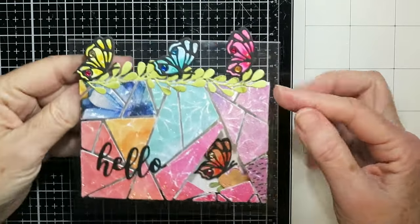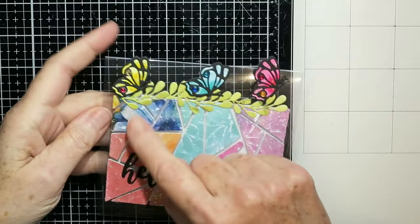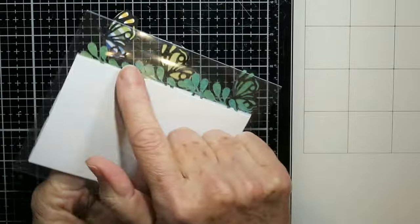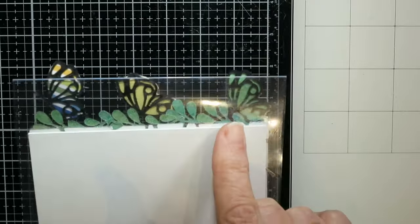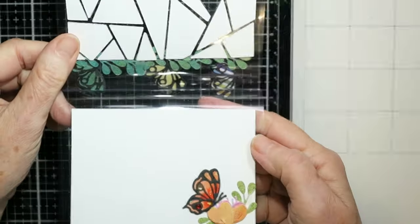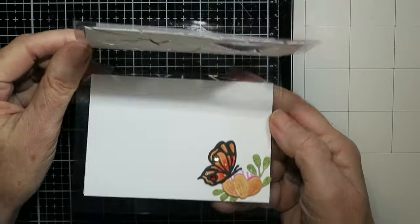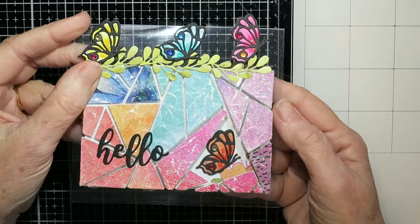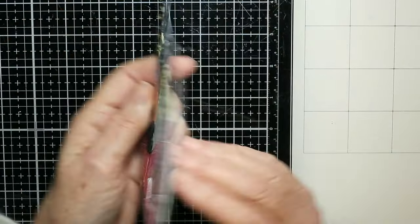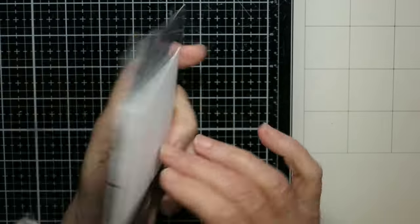Here's the finished card — I added some leaves to the top, and those three butterflies. The hello does show through to the back but it doesn't bother me; if it bothers you, cover it with white from the back. On the inside I've just added the butterfly and some flowers, and I love that marbled look I accidentally got with that paper.